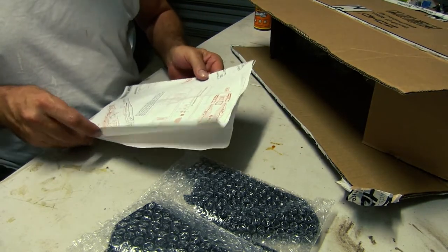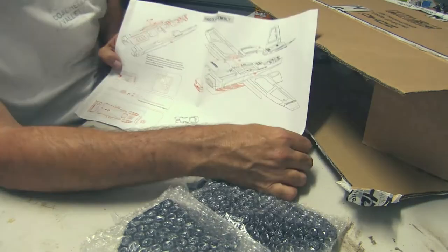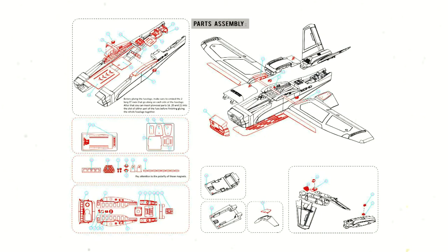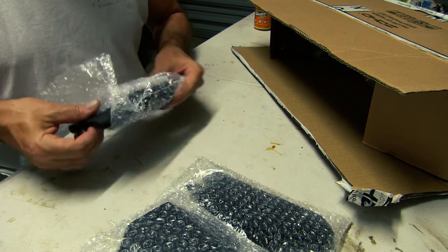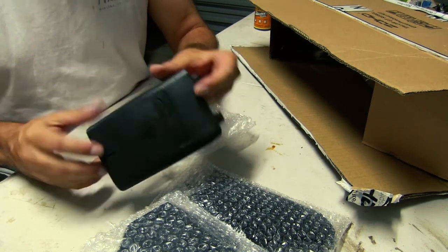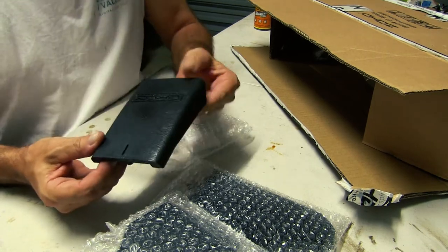We've got the instruction manual here. It doesn't give you much — that's it, that's all you get: an exploded view of how to put it together. I would suggest take your time on this and have a look. Another piece here would be the front hatch, by the look of it.